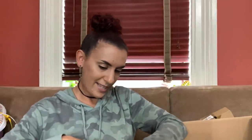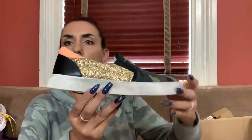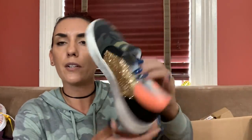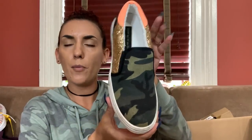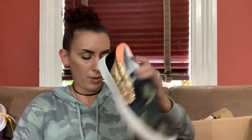These are Steve Madden - I paid $9.59. They just need a little clean-up on the rubber but look at how cute these are. Size seven and a half. I'll probably list them for about $35-$40 online and we'll do $25 for you guys.